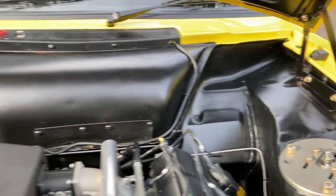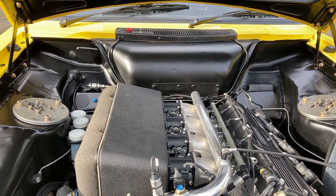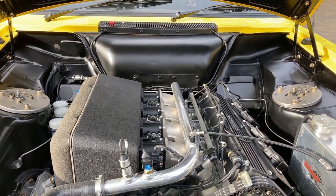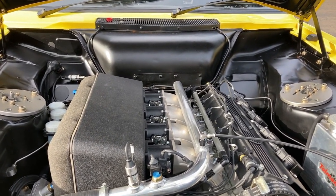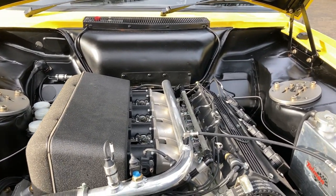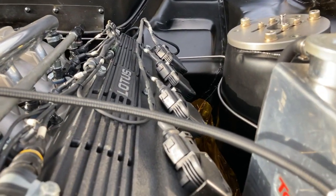You can see the pickup points there — they've got original different top mounts but the pickup points are the same. This engine is an original Type 911 2.2-litre with the twin-cam Lotus head, but it's got a few choice mods. The original rally cars made 250 brake horsepower; this makes 265.